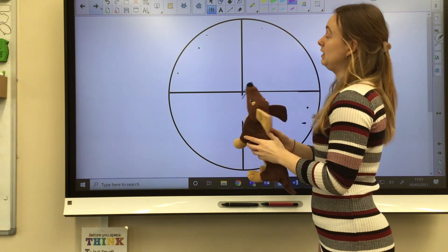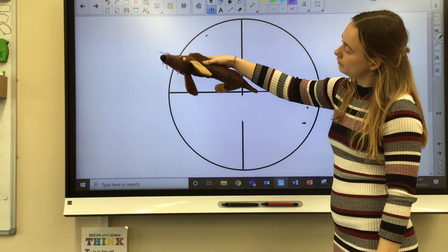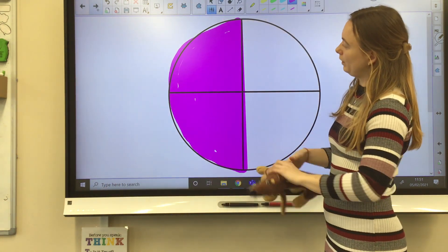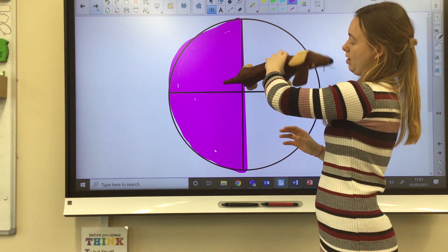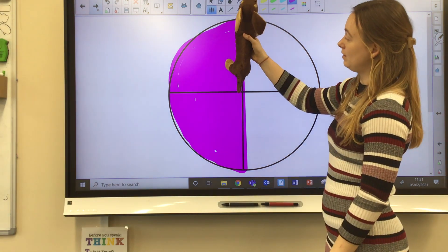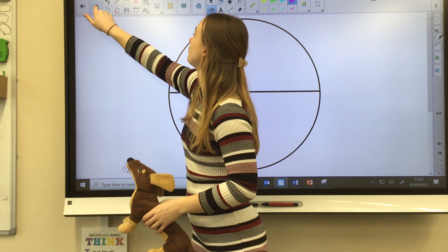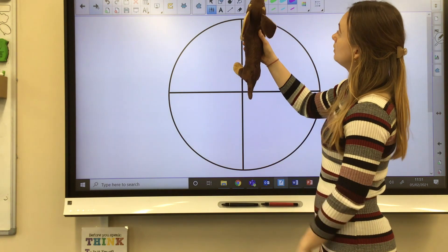Now we're going to think about a half turn anti-clockwise. I'm going to start with my dog facing the top of the board, turn towards the left, and then to the bottom of the board — and that is a half turn. You might notice something about a half turn clockwise and a half turn anti-clockwise: think about where the dog is facing after it's done a half turn both times.